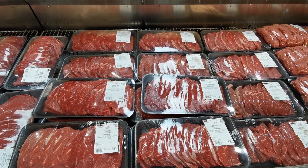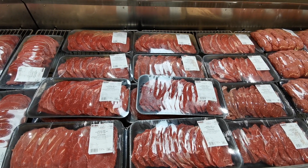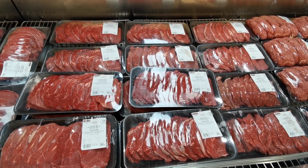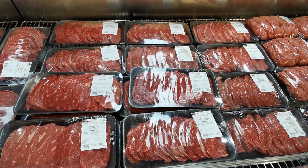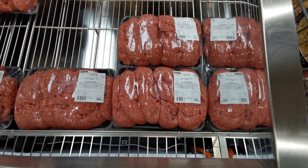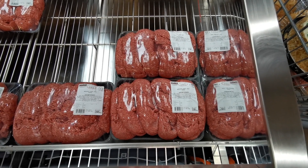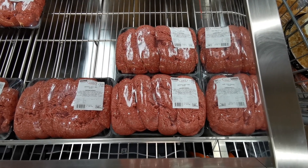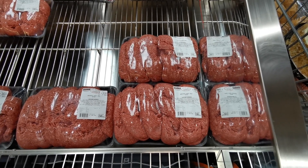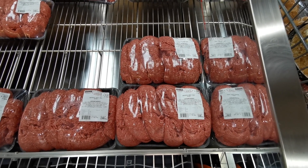The quick fry steak pack is 1.547 kilos at £14.62 after the offer. There's also Aberdeen Angus beef mince, on offer with £5 off per pack at £7.49 per kilo. This pack is 3.048 kilograms at £22.83, or £17.83 after the discount.